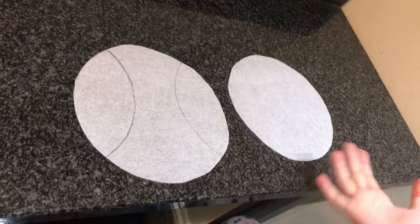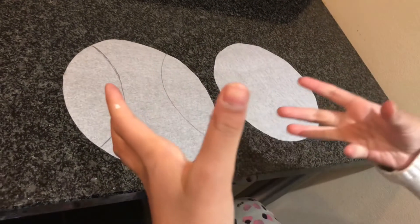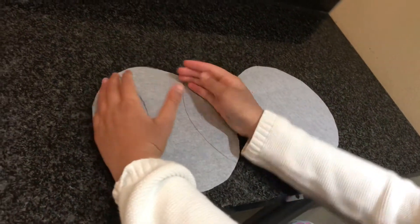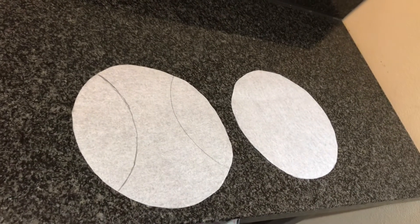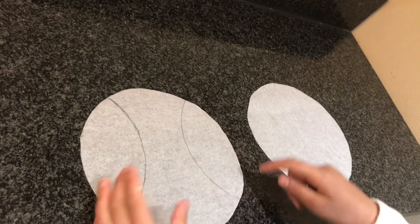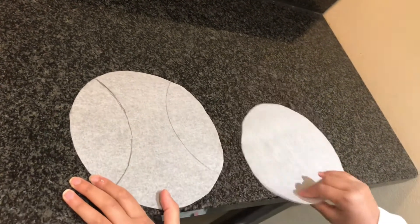You're going to get any piece of paper, any type, and then go ahead and get your cake pan. Trace over the circles on any type of paper. Then for the ears, you just do one line there and one line there.